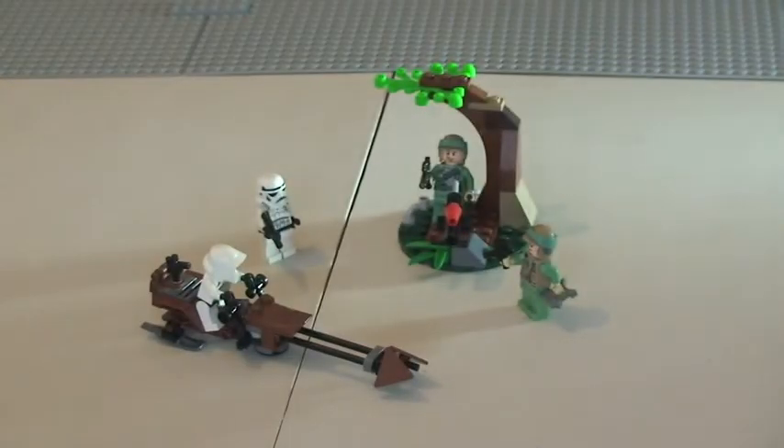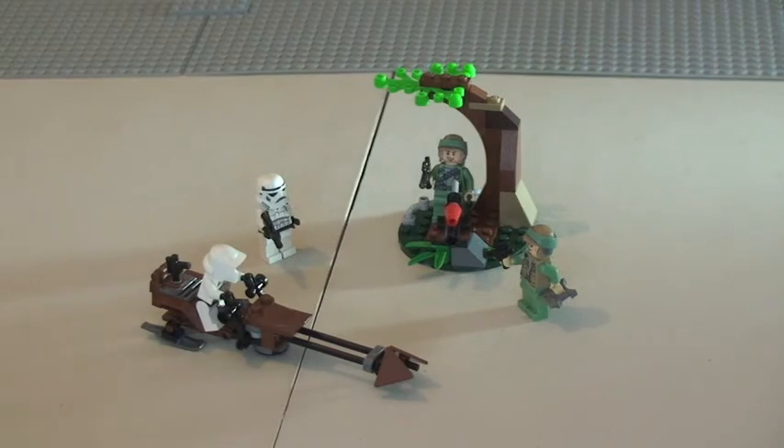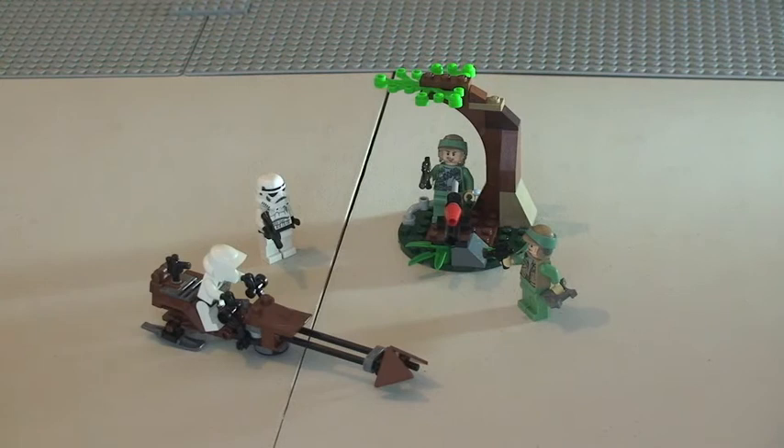That's it for this unboxing, build, and review of set 9489, the Endor Rebel Trooper and Imperial Trooper Battle Pack. Hope you enjoyed this video! Please let me know down in the comments and give me some feedback — I really appreciate it. Please give this video a thumbs up, share the video, and if you haven't done so already, I would appreciate it if you could subscribe to my channel. I will see you all in the next video — cheers!